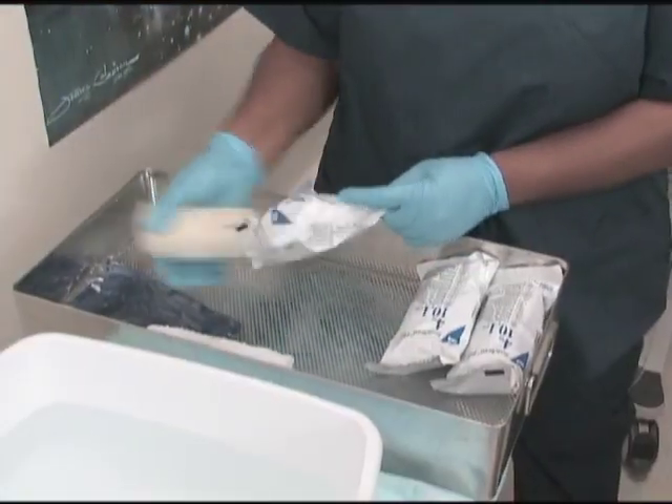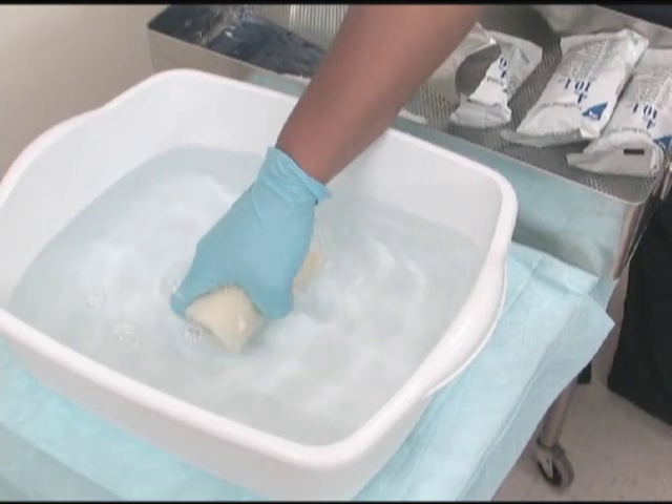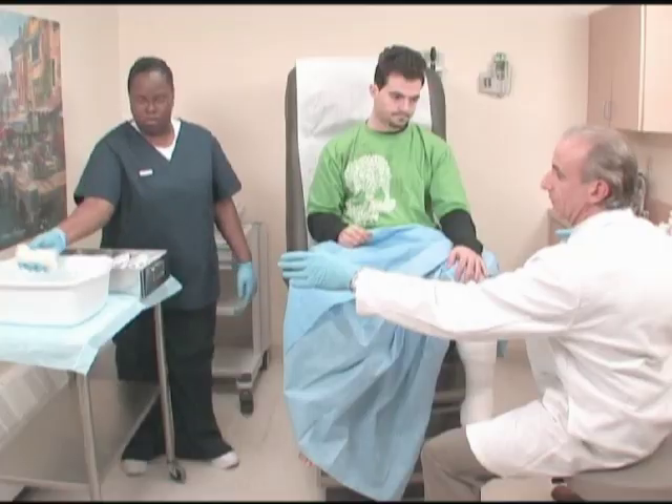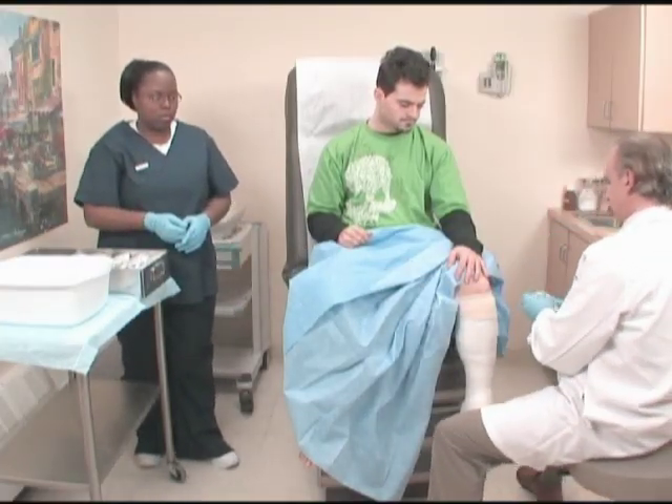When the physician is ready, soak a roll of fiberglass tape for the inner cast in the basin of warm water. The tape material will activate on contact with the water, so only wet as much as you need at one time. Hand the soaked tape to the physician, who will roll and form the inner cast.